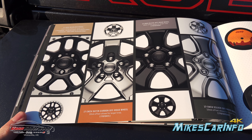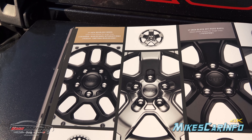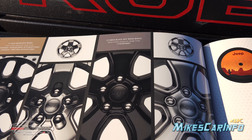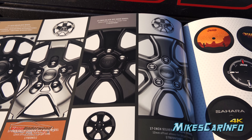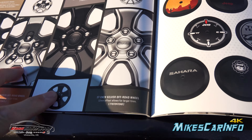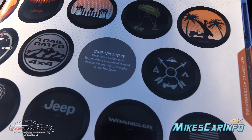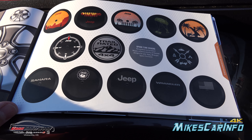Here are some wheel options. You have a 17-inch beadlock wheel, a 17-inch satin carbon off-road wheel — this is the one we first saw in the first picture — and then a black off-road wheel, and a silver off-road wheel. And then you have the spare tire covers — a whole bunch of them. You can even customize them, or choose from all the pre-made ones.